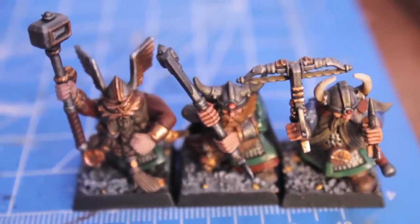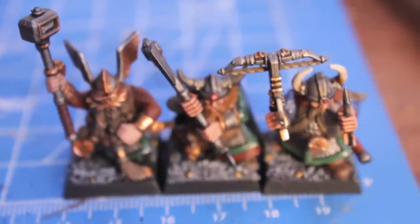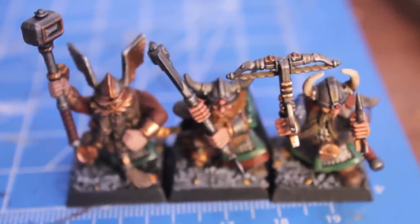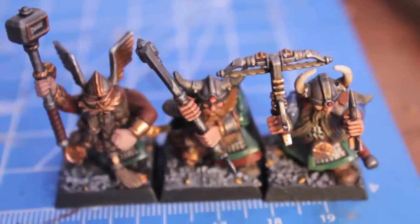I'm having a blast doing these test models and I can't wait to get into the rest of the regiments. So have a great day everybody, don't forget to leave some comments and hit that like button before you go, and I'll see you in the next one.